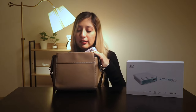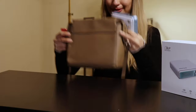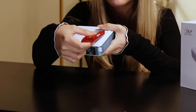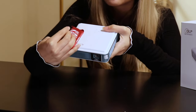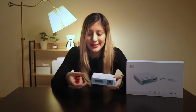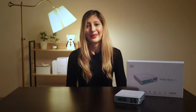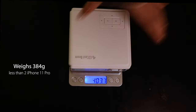Let's try with something else. I have a KitKat. I would say it's about the size of three or four KitKats. So as you can tell it is very, very small. Besides, it weighs less than two iPhone 11 Pros, so it would be around 384 grams. As you can see, it is very lightweight, which allows you to play content wherever you are.